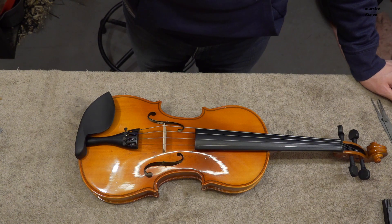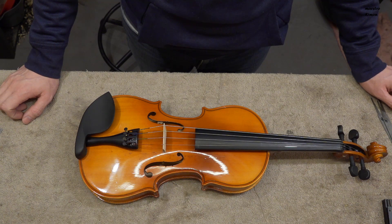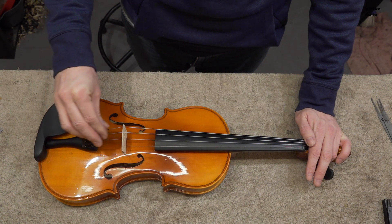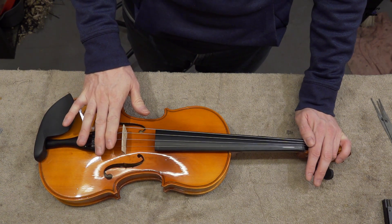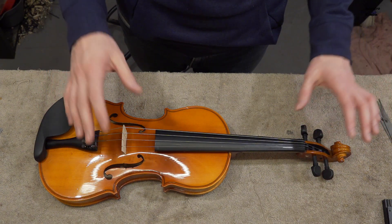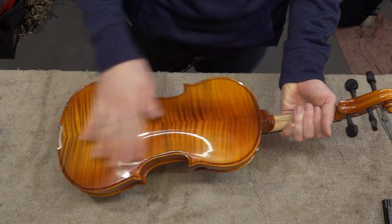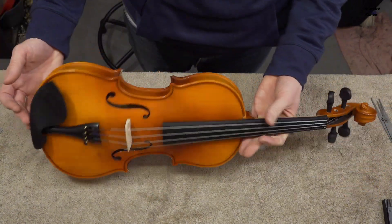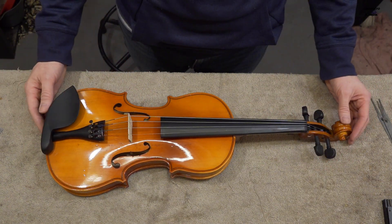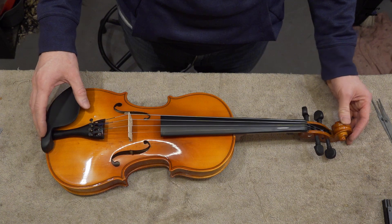Overall first impression: the instrument is made good enough but there are some functional problems. The pegs, the bridge, the tailpiece, and the quality of the strings — these are the cheapest strings you can find — are very important for playability, and that is where this instrument really falls short. I don't care so much about the quality of the wood and the scroll, but I want it to be tunable and playable, and that is not the case with this instrument.